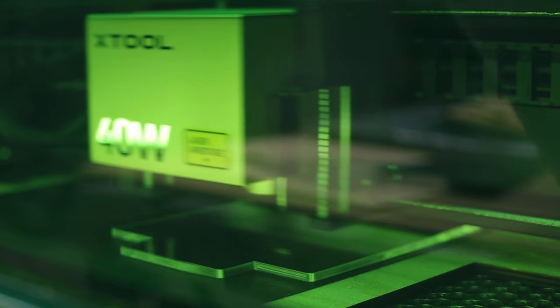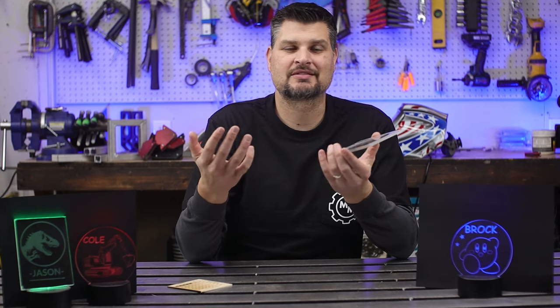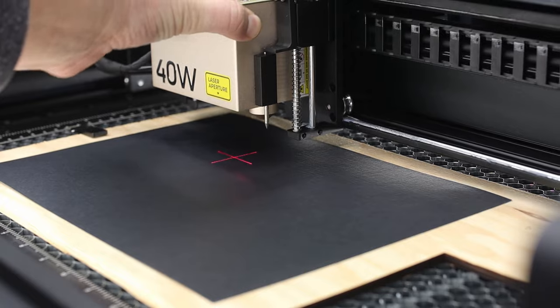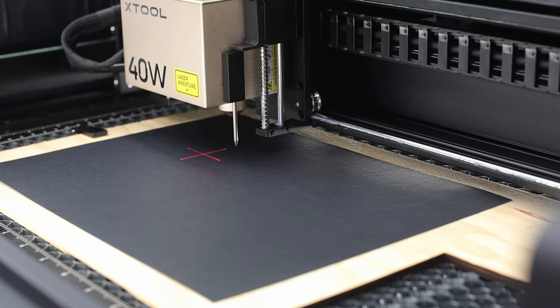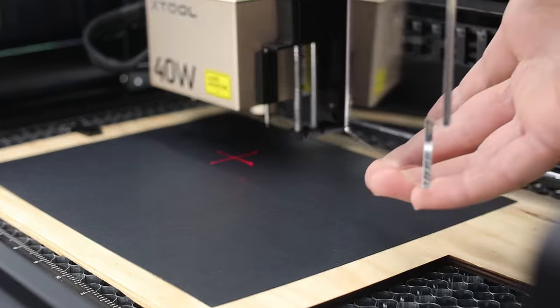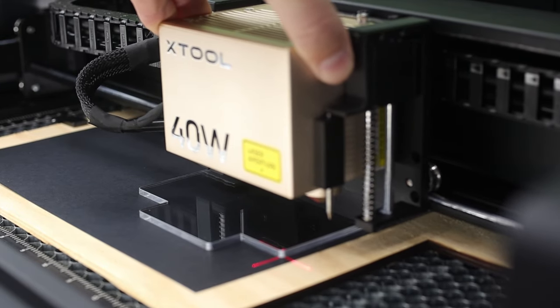Now, before you just go and hit print, we've got to dive into what makes clear acrylic so special with diode lasers. That laser is just going to go straight through it, so the important thing is you need some type of backer behind it. Some people have painted it — I haven't. I just simply use black cardstock and it works great. Because it actually goes through the acrylic, you'll want to set the actual focus not on the top of the acrylic, but on the bottom where your paper is. I simply put down some plywood, then put my paper, focus it to that, then place my acrylic, mark out my layout, and then we're ready to go.